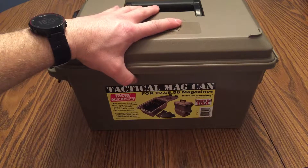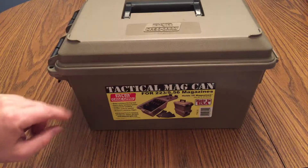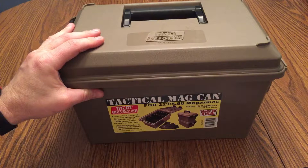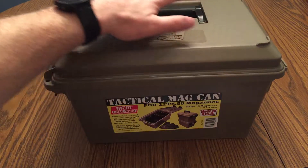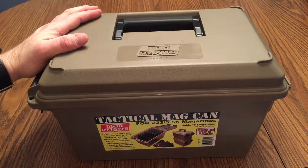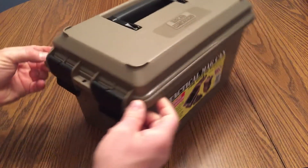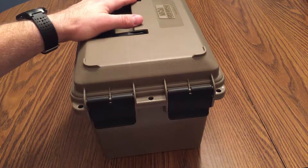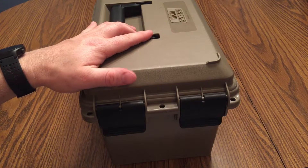It has a foam pre-cut insert on the inside, and I'll show you that in a second — it makes it really organized, which is why I bought this. It has these four tabs up here, here, and over there in the back corner. That's so if you purchase more than one of these cans, you can stack them on top of each other and they're not going to slide off. It also has three locking points on the can — one here, one in the center, and one over here — to keep curious hands out, or your really good friends who like to swipe your magazines.